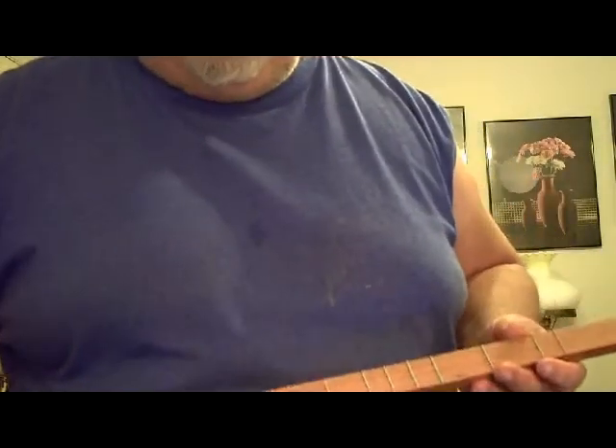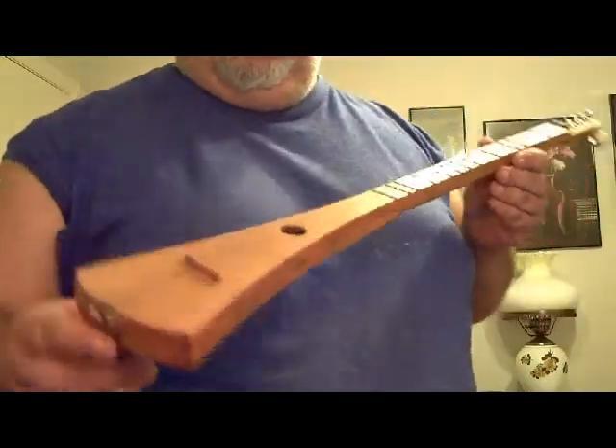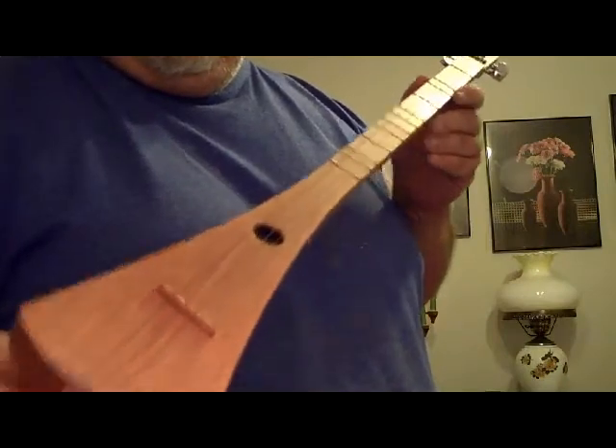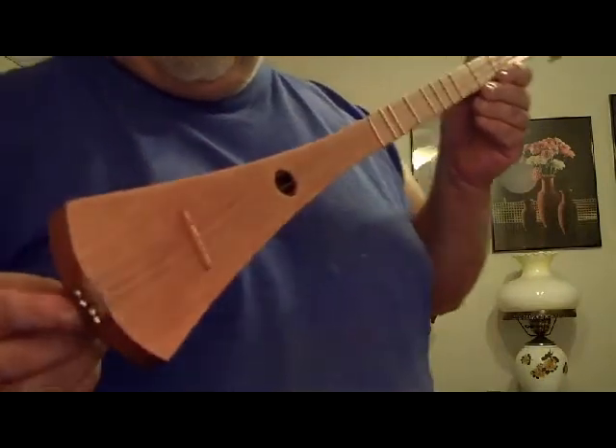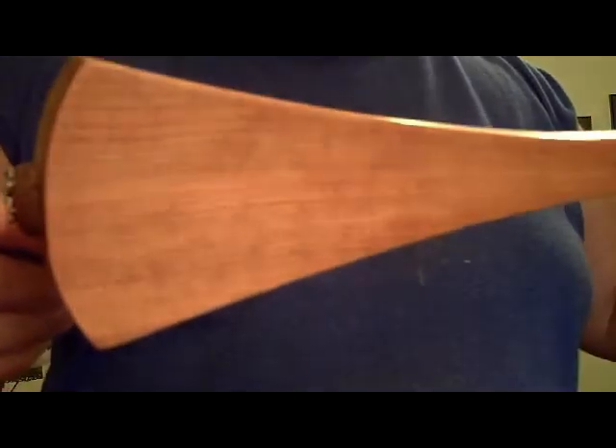Yeah, I suck at this, but I've only been playing for a day and I just got it built, and it is a sweetheart. Made out of all cherry wood and it is looking very nice.